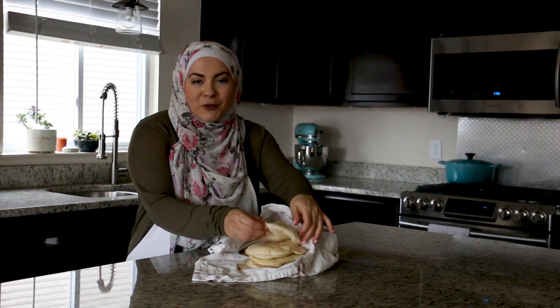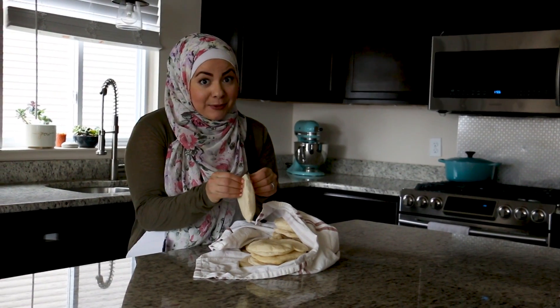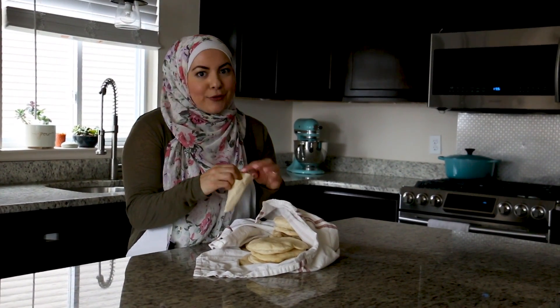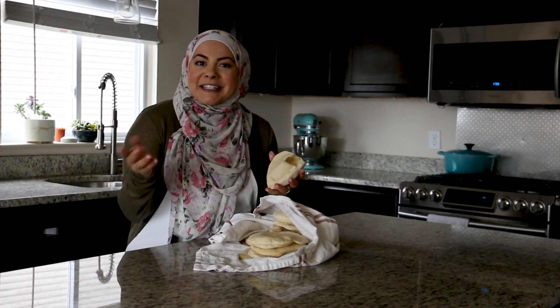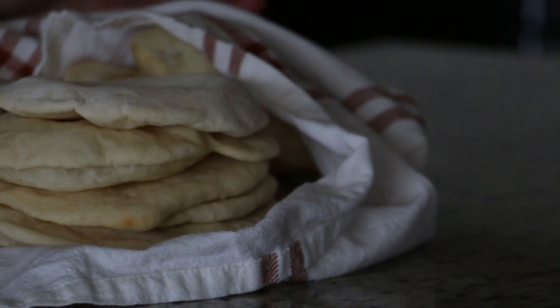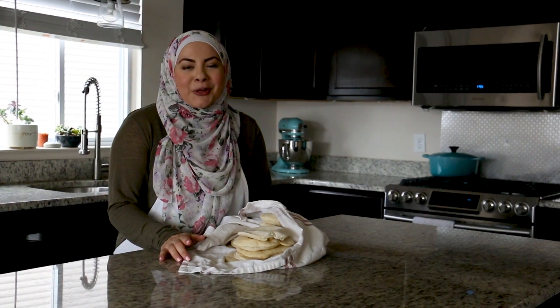It was so easy to make, and with just a few simple ingredients we have these beautiful pita pockets that are perfect for sandwiches and also for dipping hummus. Conveniently enough, our next video is how to make homemade hummus — be sure to watch it, and like, comment, and subscribe to my channel. Thank you so much for watching!